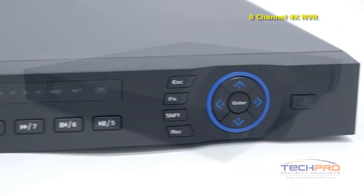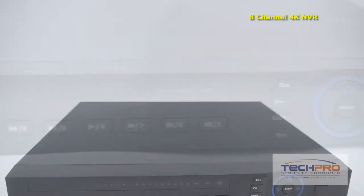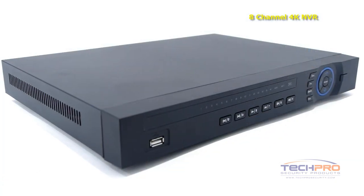With this NVR you can connect up to eight IP cameras. This 8-channel NVR can hold up to two hard drives at six terabytes each. The recordings can be backed up with an external hard drive connected via USB port or uploaded via FTP.